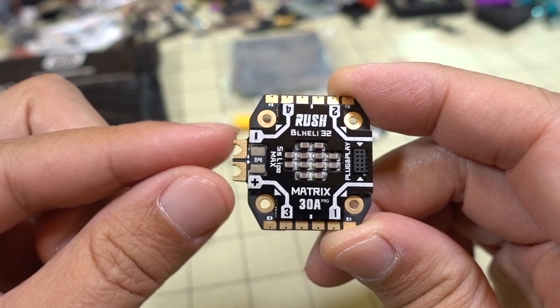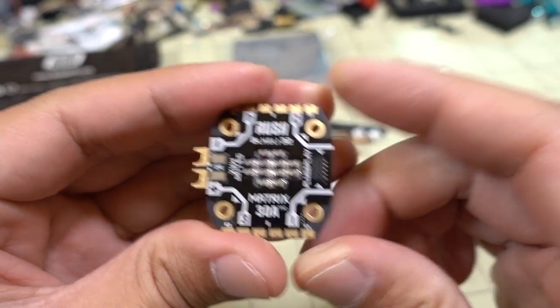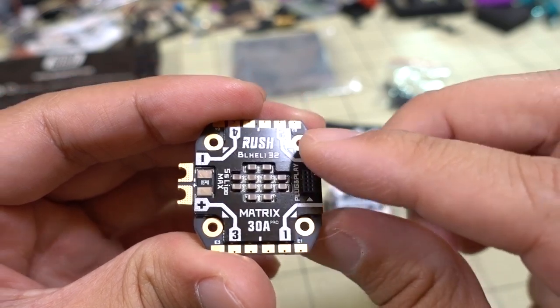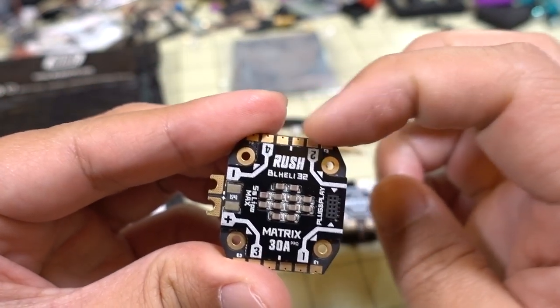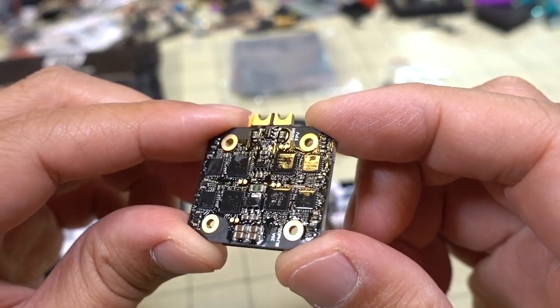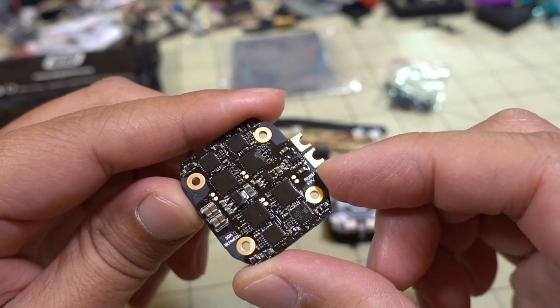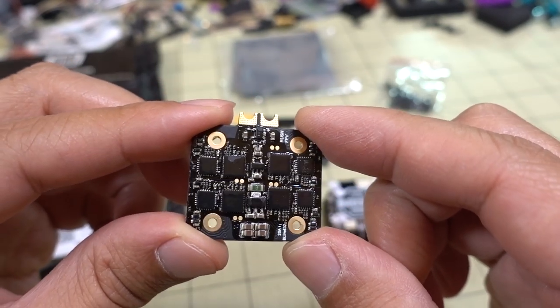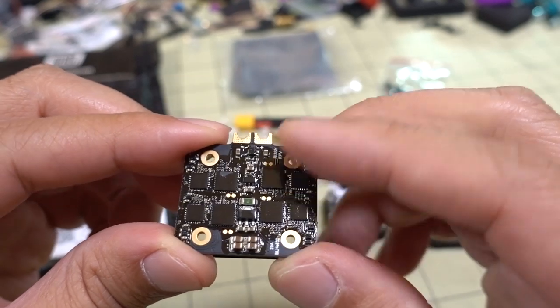There's a current sensor on here. Obviously your battery connects here. These pins here go to the flight controller. You can solder your motor wires on the top, and it doesn't look like you can solder to the bottom.